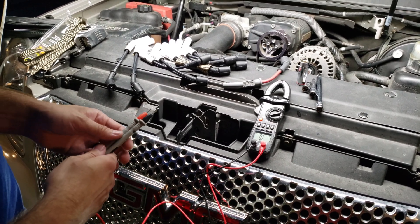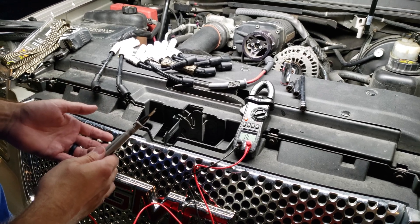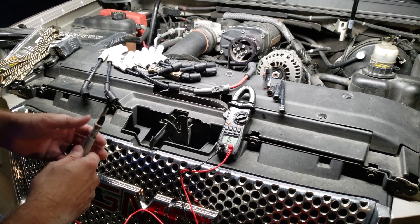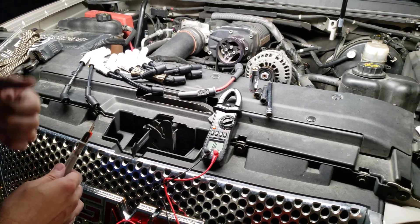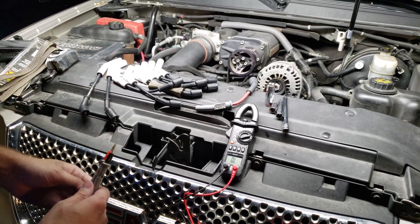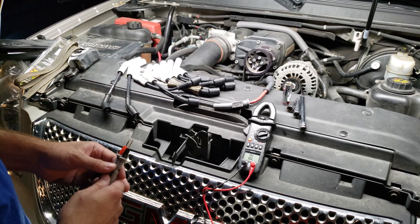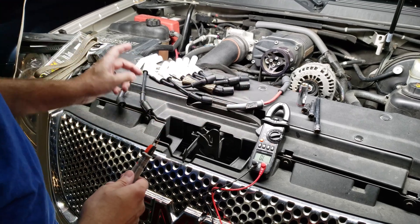Holley owns both companies now — MSD and Excel. Does that difference in resistance matter? I don't really know. Since these wires are so short, that's not a whole lot of resistance, because the coil packs are right over top of the plugs. But there is a tenfold difference between the two, between what was on there and what I'm putting in place now.